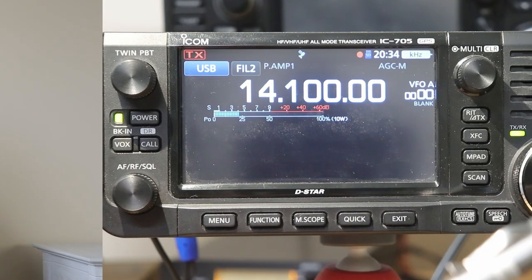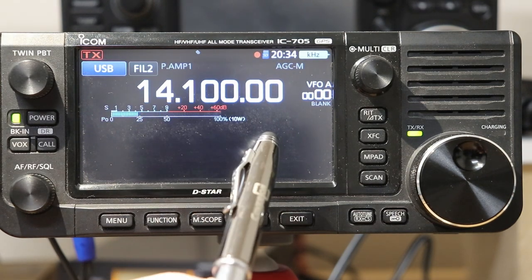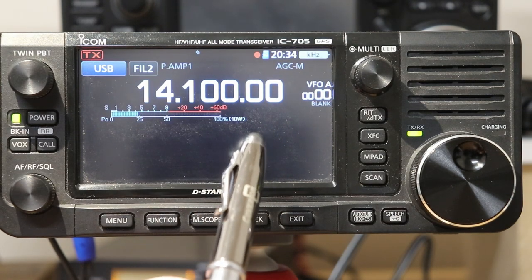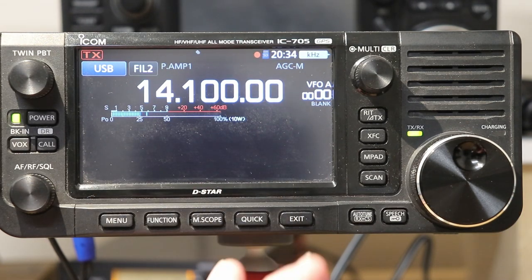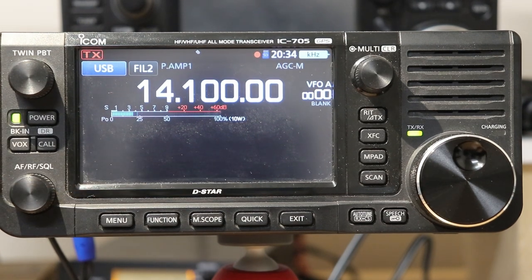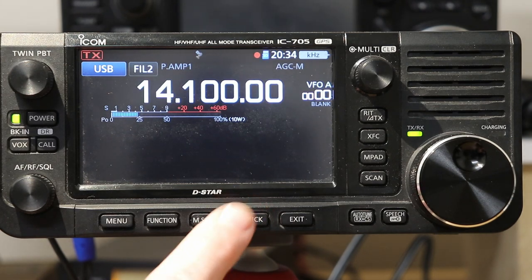For now, let's go take a look at the 705 and how the spectrum display works. Here we have a freshly reset 705 so that all of the scope functions will be the way they are at the defaults when the radio is powered up for the first time. You have no scope as the default when you first turn it on.